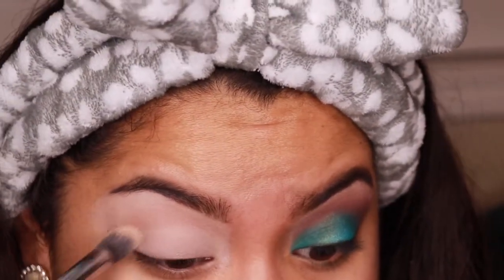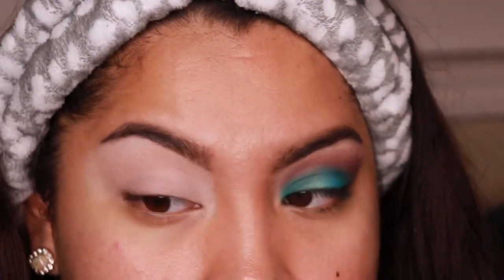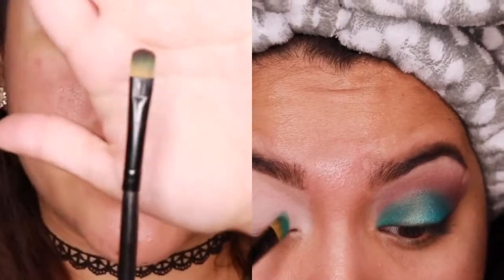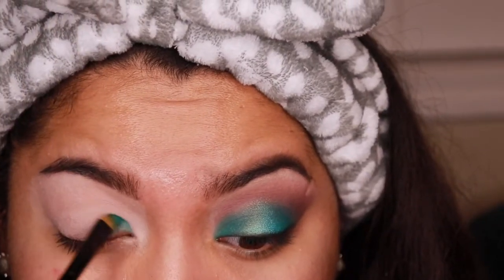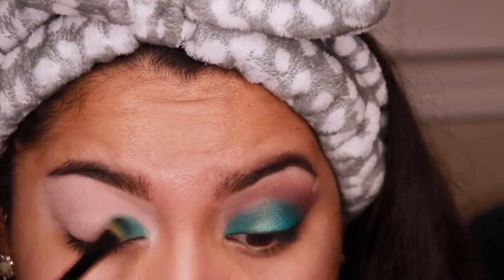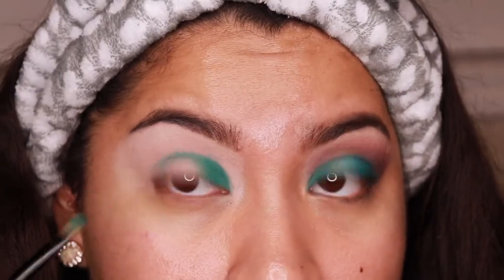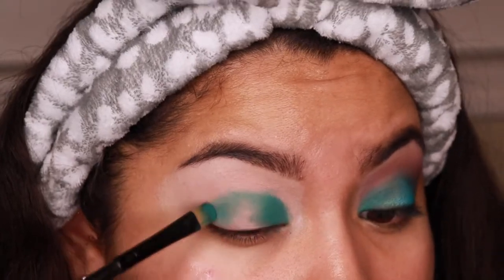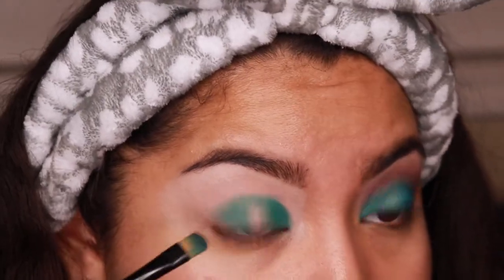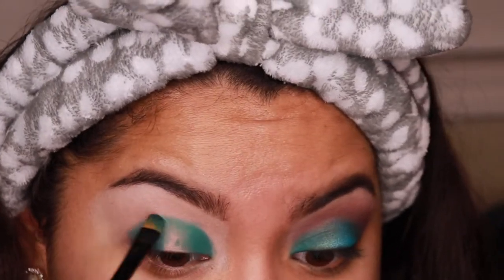I noticed my concealer was creasing a little bit so I had to smooth that out before going in. I'm kind of out of breath because I'm in a lot of pain, but we're gonna take this random flat eyeshadow brush — I think I got it from an Amazon set a very long time ago. We're gonna make a halo effect with this color, and I'm just packing it on.